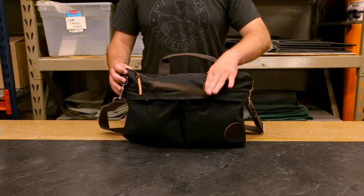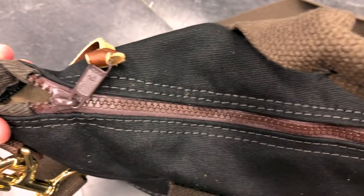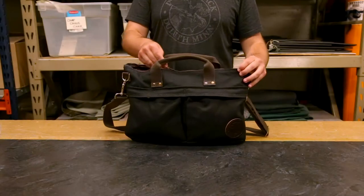We also have this main interior zip pocket. Nothing's going to fall out of your briefcase — it's sealed with a zipper, and on the inside it has a nice lining and a corner slip pocket so you can keep some things separate from the rest.